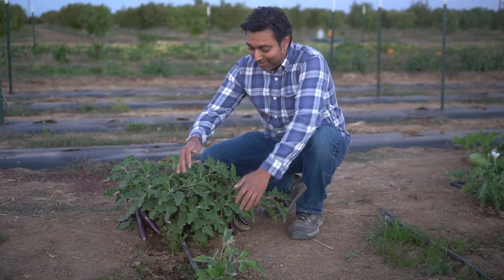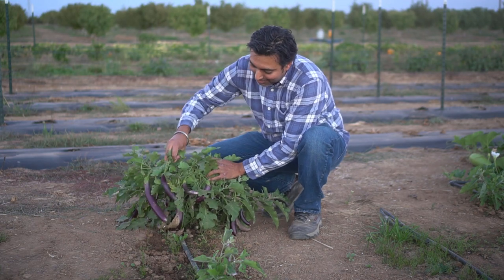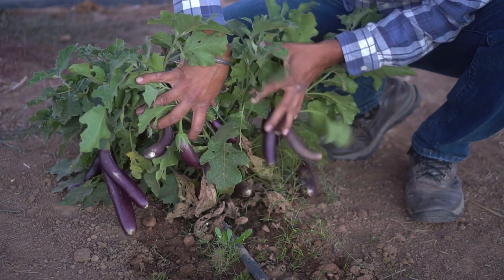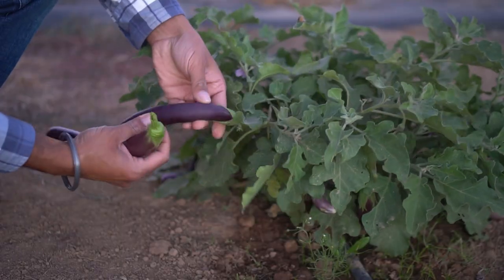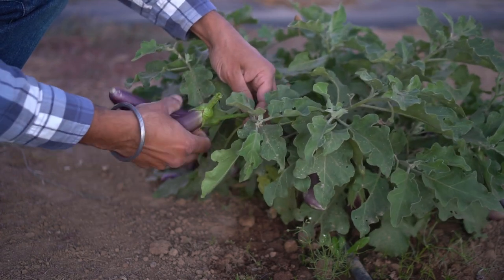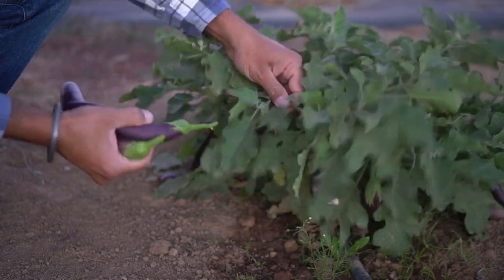Next up, eggplants. Check out how many eggplants are on just this one plant — this is loaded with eggplants. There are about 20 eggplants under this thing. Let me get some of these eggplants — they will keep producing until the first frost. You can just twist them, pull on them, and they come right out.